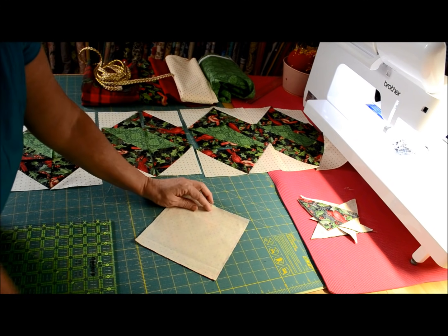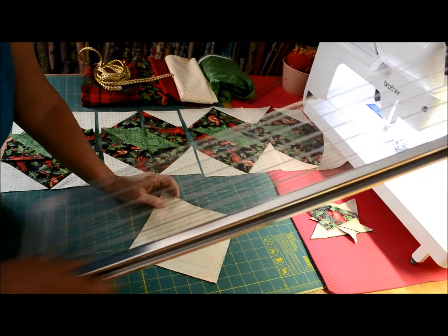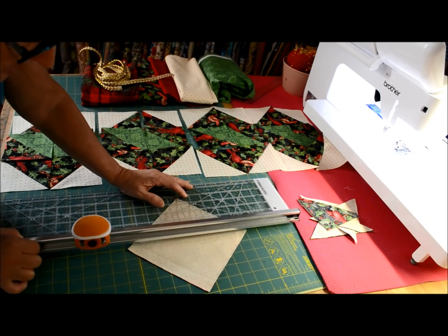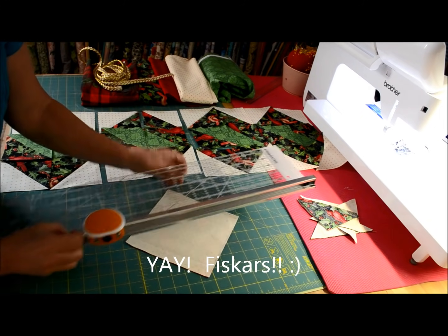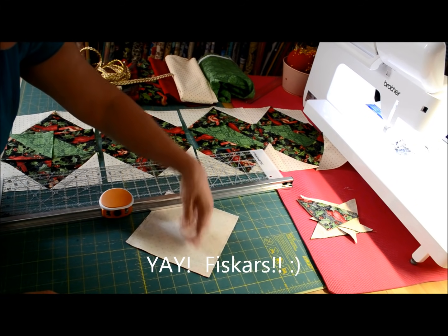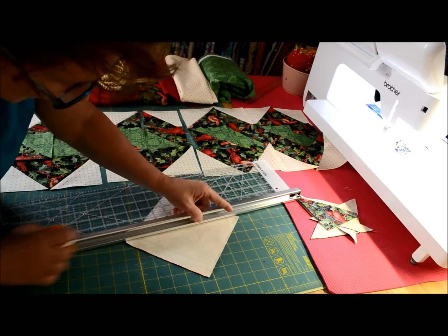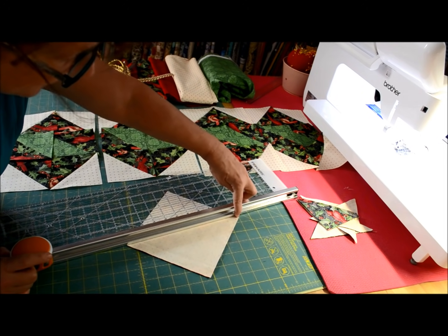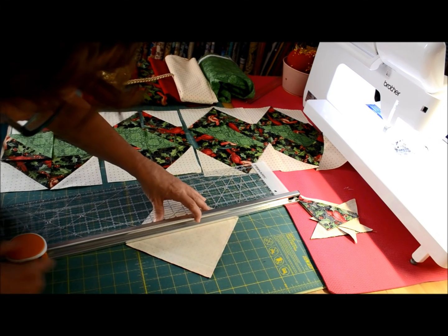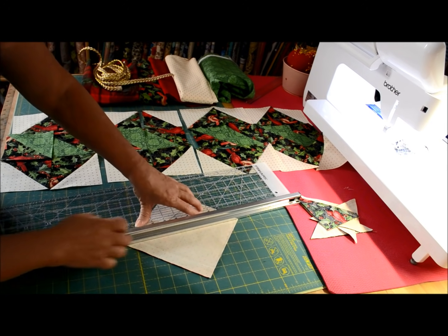When you've created six of these, I have my handy-dandy Fiskars ruler and we're going to be cutting from diagonal to diagonal, both sides. I just line my ruler up on the actual stitch line — not the corner — and go right to that actual stitch, as you've seen me do before, to create my half square triangles.